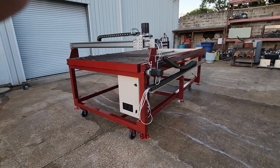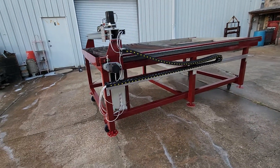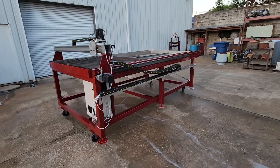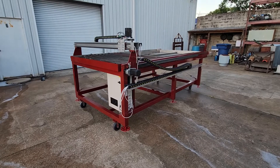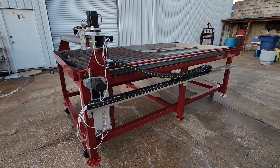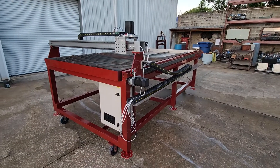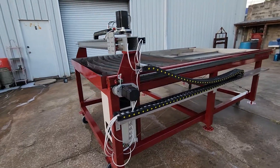I want to do an update on my table build — as you can see I got a lot further along. I'll probably do another two or three videos or more because I want to show how to configure it and do all the wiring for the steppers, drivers, and all that. We just had a hurricane down here in Florida last week so jobs got put behind, this got put behind, but I did have a chance to paint it and I'm really happy with the color.